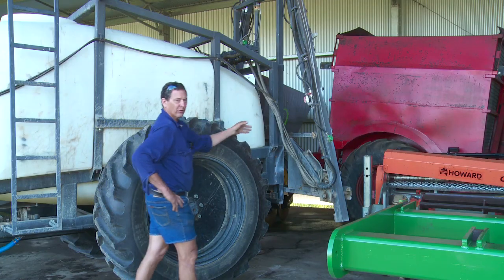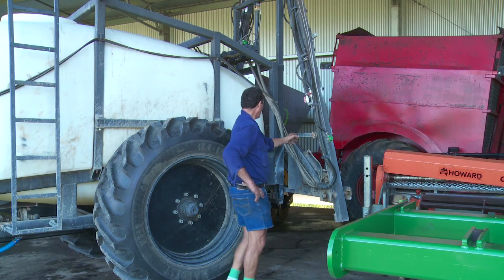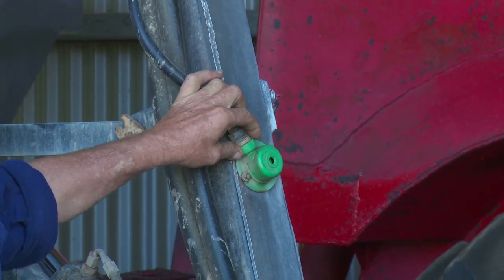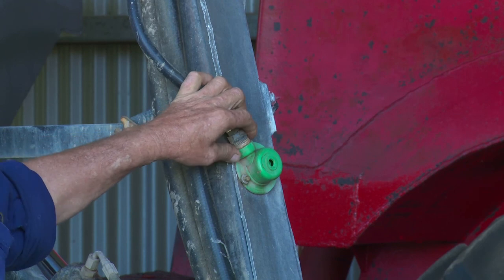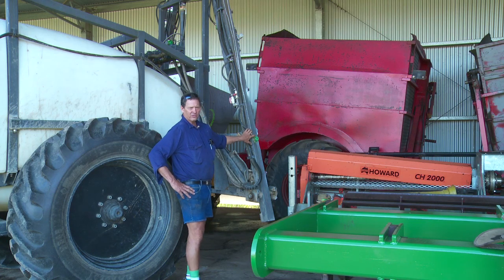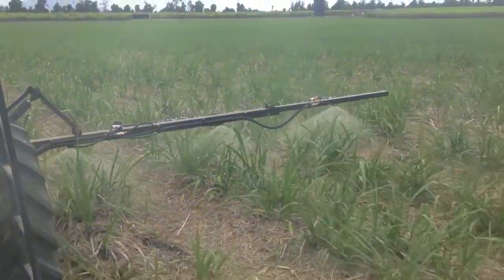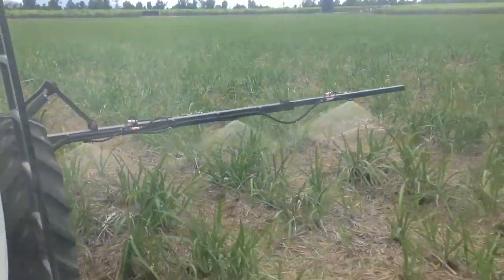The way we're putting our bioferts on is with a 5000 litre tank and a seven-row boom. We're putting it on at 700 litres of water per hectare with a 10 percent dilution of bioferts. It's a simple fold-out seven-row boom, and as you can see, these highly technical sprays are really just a garden rose turned upside down. With bioferts it's not like spraying chemicals — it doesn't have to be precise, you can just put it on and away you go.